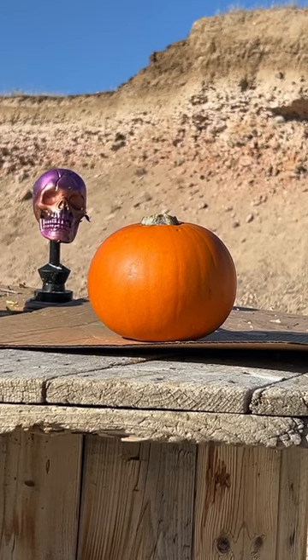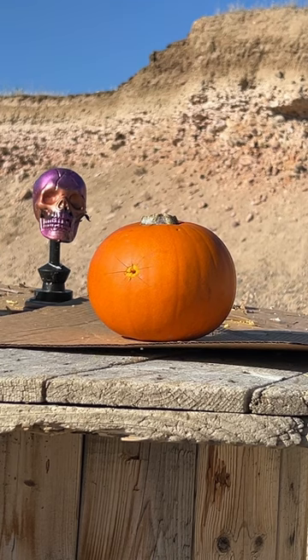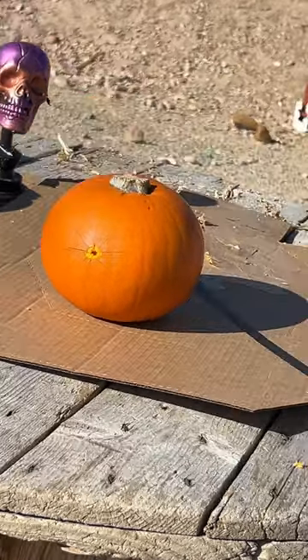All right, nine millimeter pumpkin decoration — well, probably not much decoration. All right, that was a nice hole right down the middle. Let's take a look and see a close-up of that.